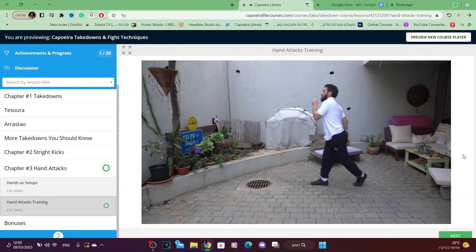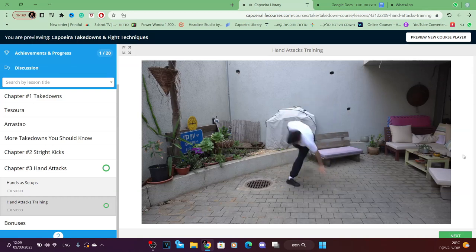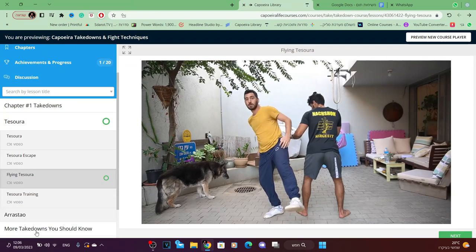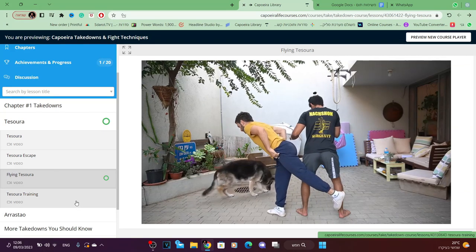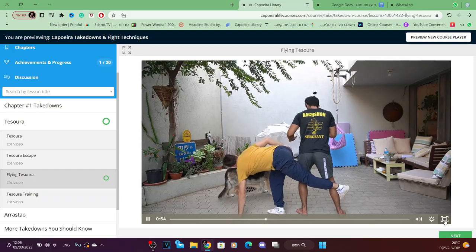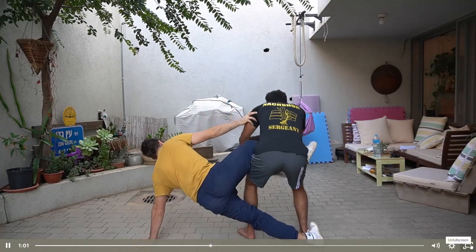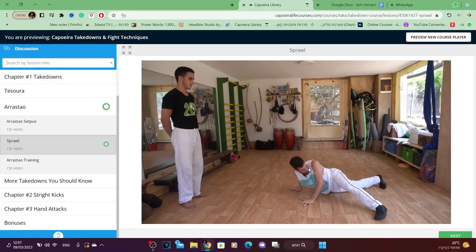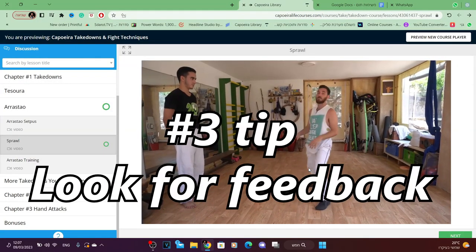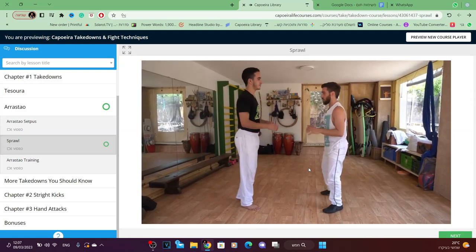Building capoeira skills is like building a pyramid — you have to have a wide base in order to build up high. The jinga, the kicks, the dodges are the fundamental layer. When you master these techniques you can gradually keep building upwards. Always incorporate some fundamental techniques in your training.